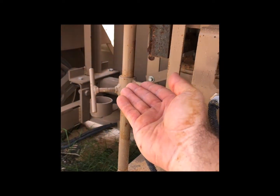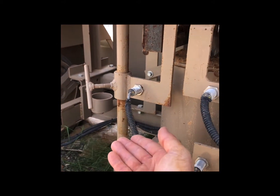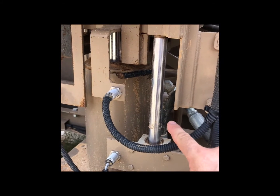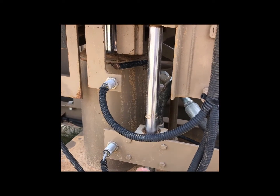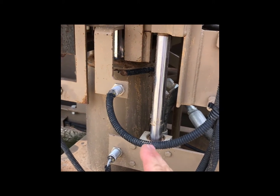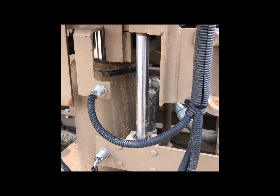Up is thinner block, down will make a fatter block. Soil adjustment: up is less pressure on the block, down is more pressure. You want to be within a thousand to nineteen hundred PSI. Ideally the sweet spot is around fourteen hundred to sixteen hundred PSI, maybe up to eighteen hundred on the high side.